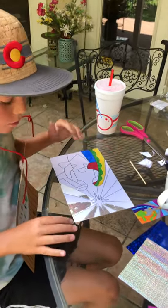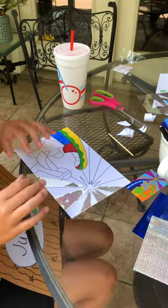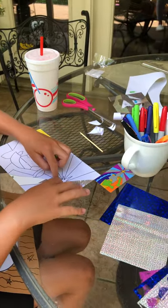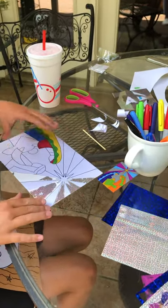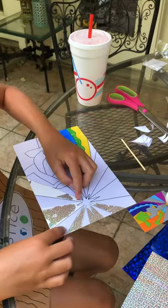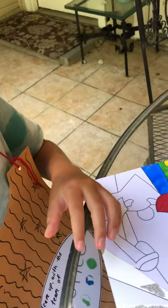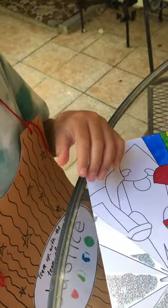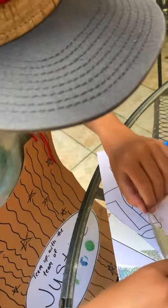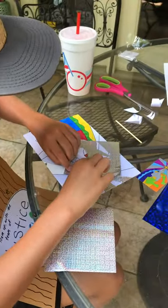If you peel it off and it doesn't stick to the paper, you'll have to do it again so you can get it all in there. That piece of foil wasn't big enough so I'm going to have to redo this one. But you can actually use what didn't come off — you can take a part of it and add it on there and just keep going.